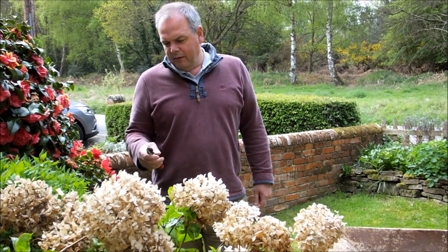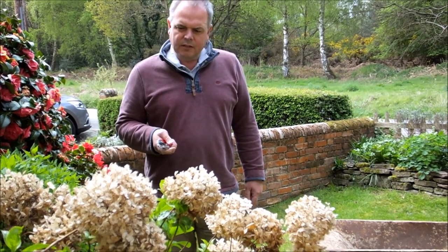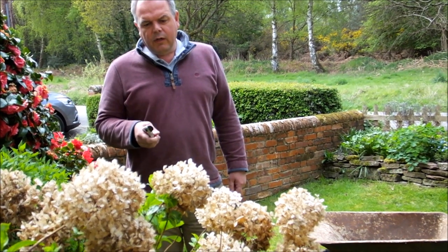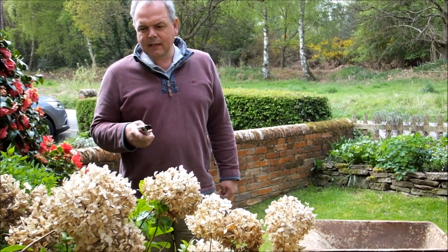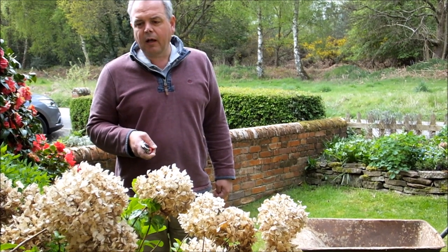Hi, it's Nick from UK Gardening. I've got this hydrangea that needs a prune. Now most hydrangeas flower on last year's wood, or old wood, so what you really want to do is just take off the old heads. And normally you wait until late April, early May, after all signs of frost have passed.